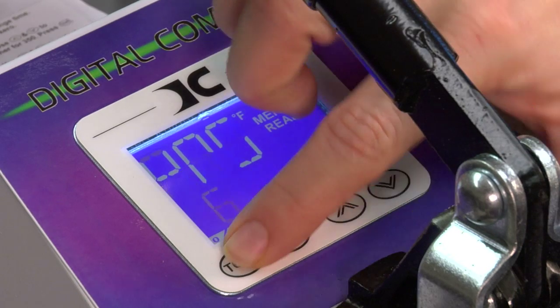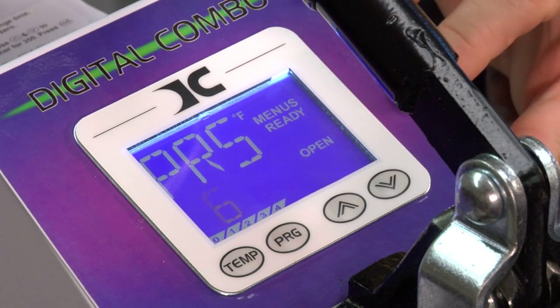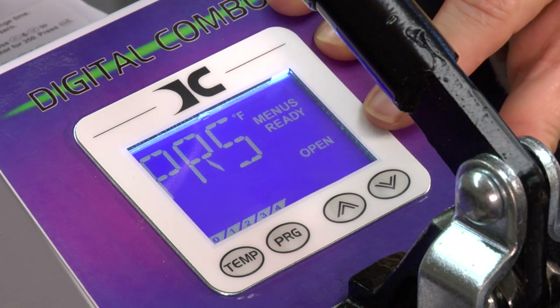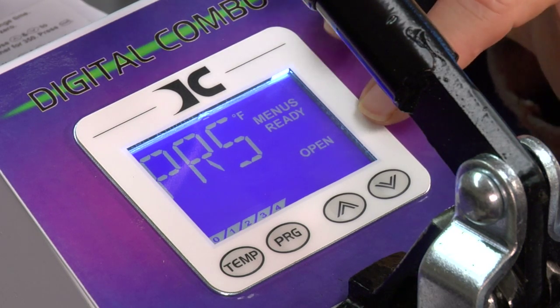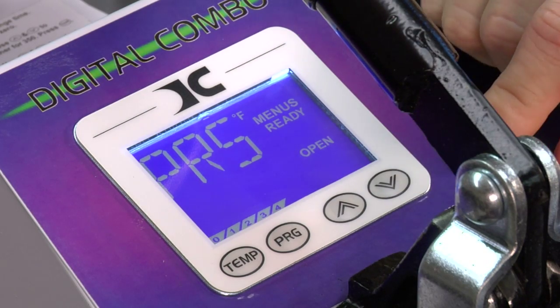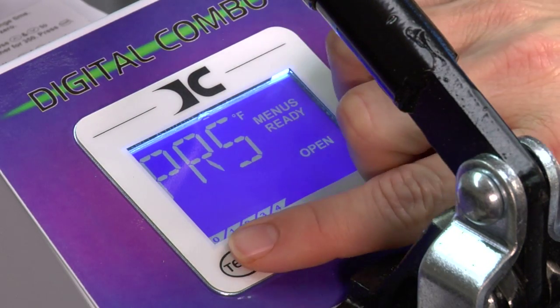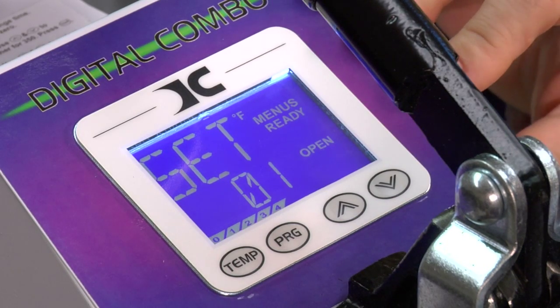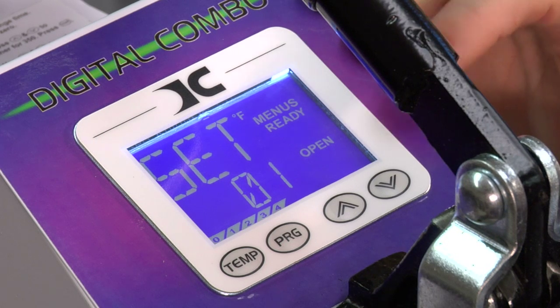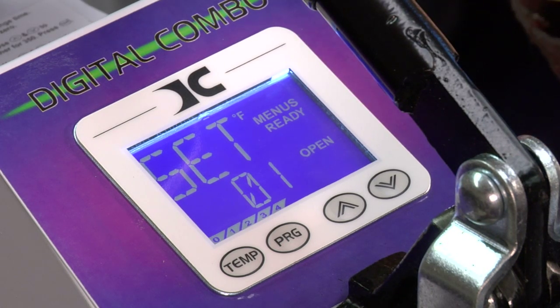Press temperature to go to the next setting — this is pressure. PRS stands for pressure and this pressure is going to be left at six. If I wanted to change it, I would use my arrow keys, but we're going to leave it at six. Press temperature to go to the next setting and now we're back at set.